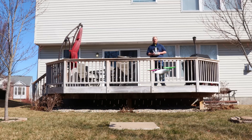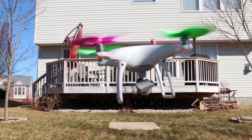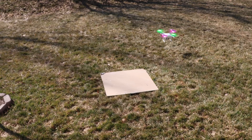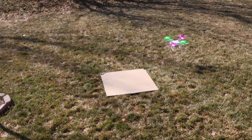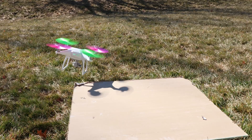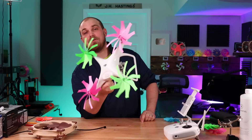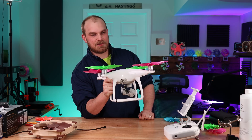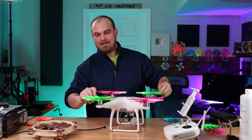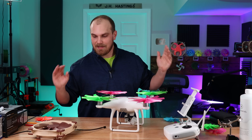We're back. The wind is not helping, but a little wobbly — a little wobbly. In the end, it did fly, and that's kind of what we were shooting for.